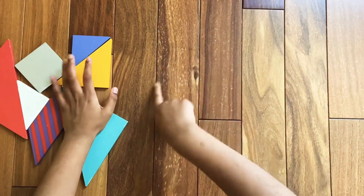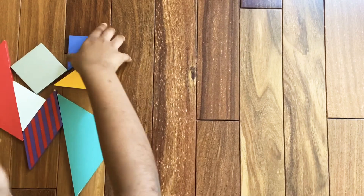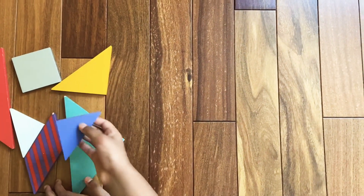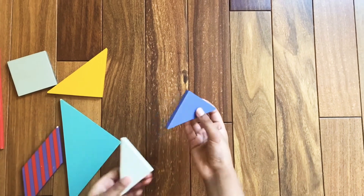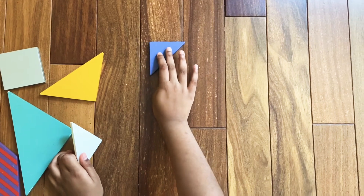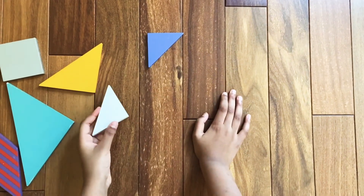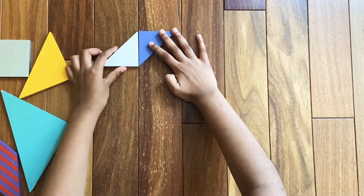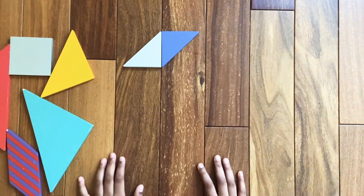We're going to make this part of the number eight, so we're going to need the two triangles. First, we're going to start with the two small triangles. Assemble one of the small triangles like this, then assemble the other small triangle like this.